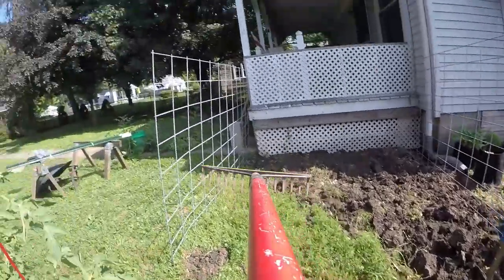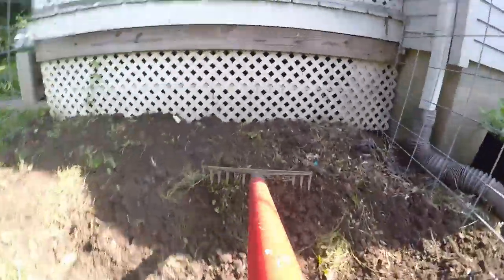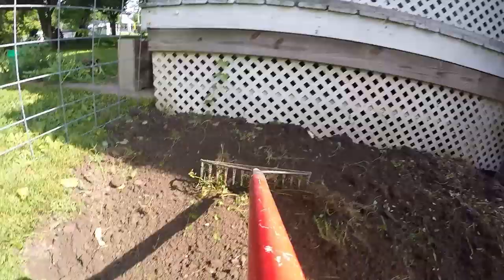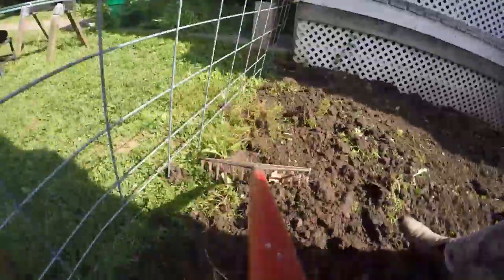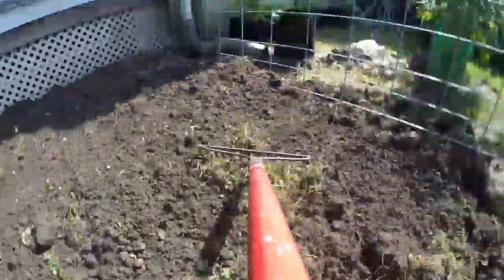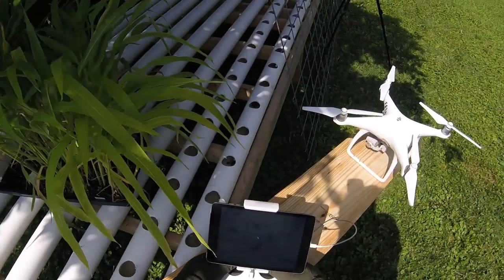Lily sure does love jumping after that thing. All right, let's break out the dirt we just turned over. The rake cam! All this breaking is making me tired. Going to have to go inside and get me a cold one. All right, let's go put some fencing up.